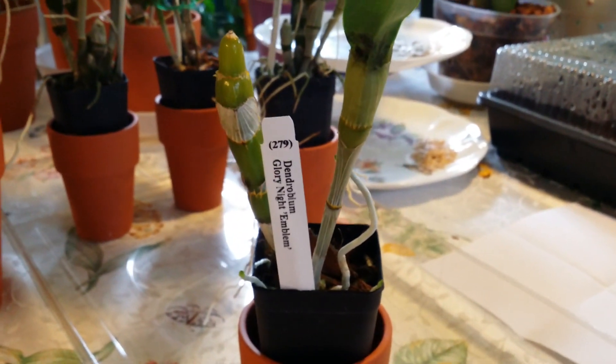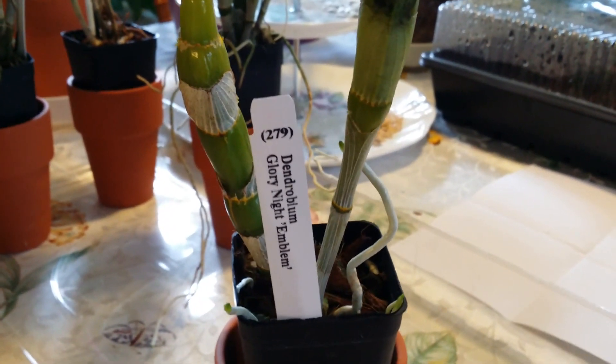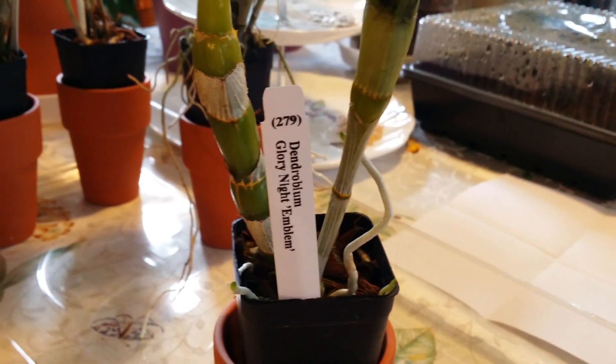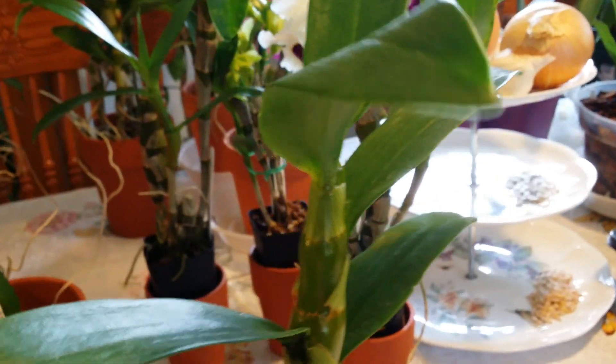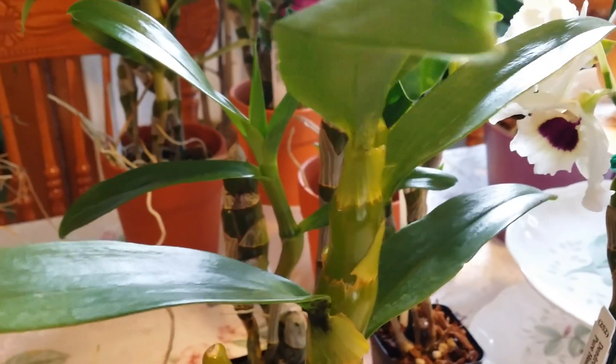This one is also a replacement of my original order and I do not see her bloom on the website — it's new. It's Dendrobium Glory Night Emblem. I can't wait for this to bloom; this is one of the two that I received without blooms, but it's all right, I can wait.